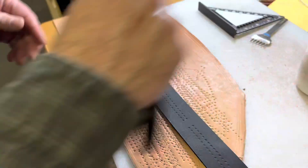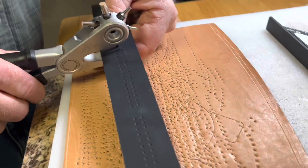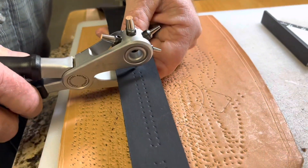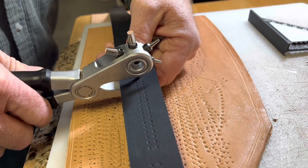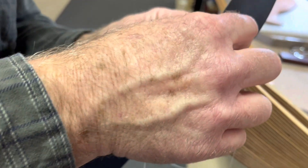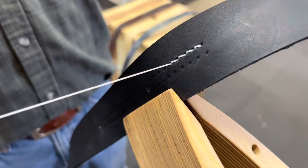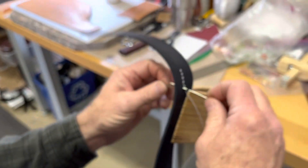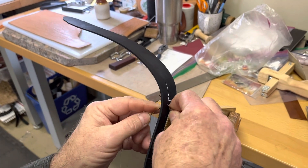Now that I've got the holes done, I'm going to make holes to put the turquoise spots in. Next, I'm going to do the white stitching. I've got a length of thread cut and two needles — this is called a saddle stitch. The stitching pony does a good job of holding the work while I put the stitching in.